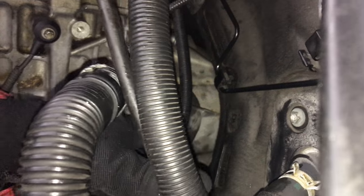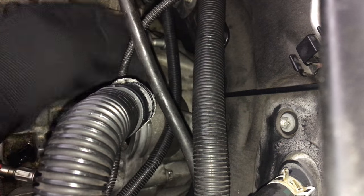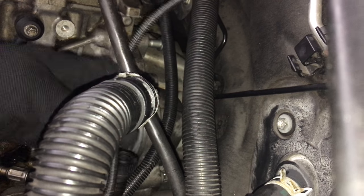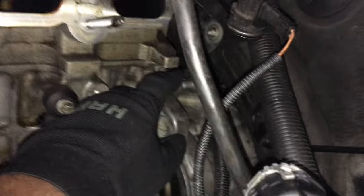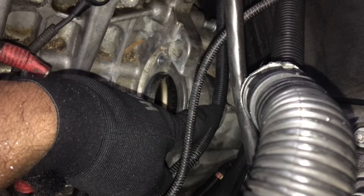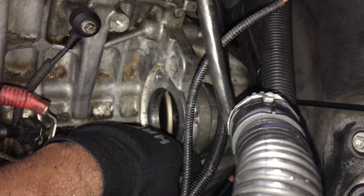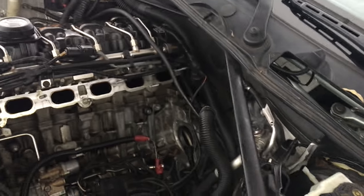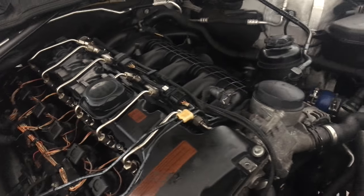I have the transmission in. I'm about to put the bolts in — the ones I can reach from the top: this one, the starter bolt up top, and the one in the corner. Those three I can access from the top; the rest from the bottom. I already tightened the ones at the bottom, so just these three left. The exhaust is bolted up, the transmission is in and bolted fine, the starter is in, and the intake manifold is in.